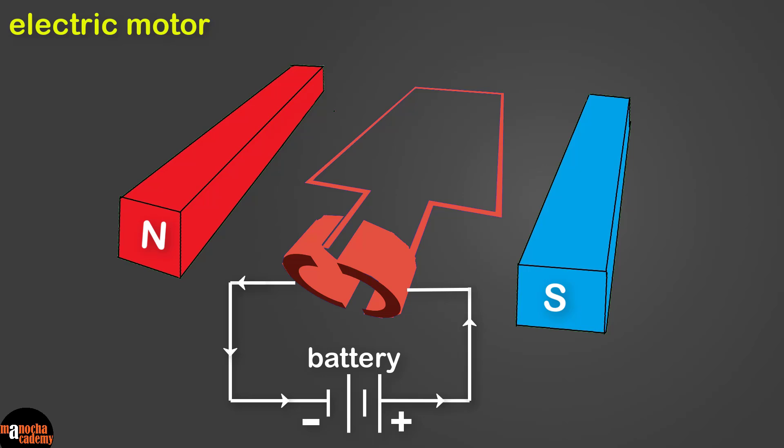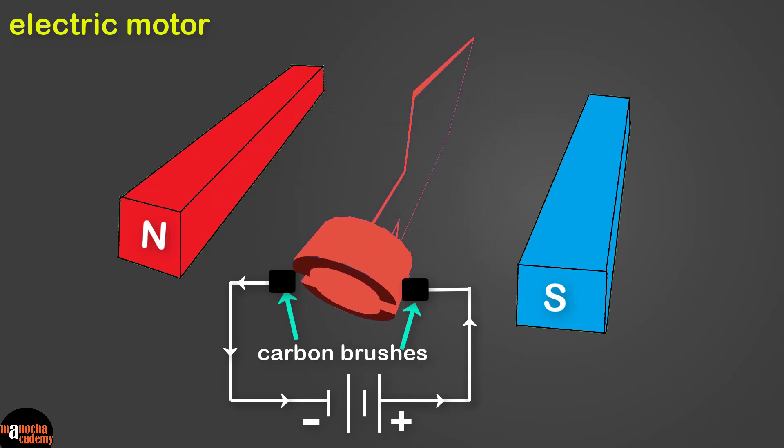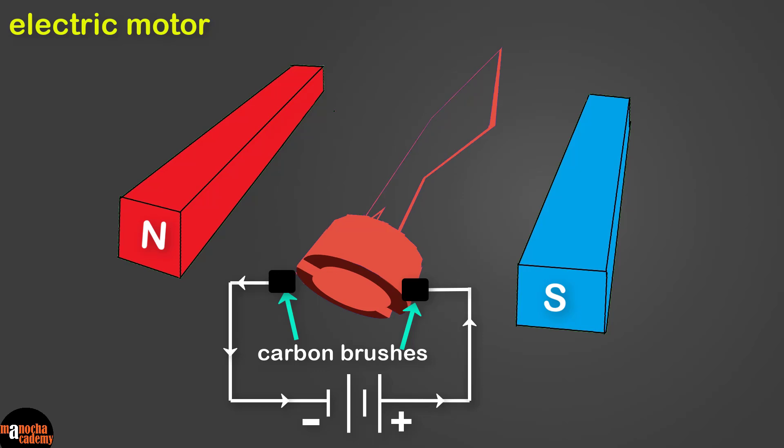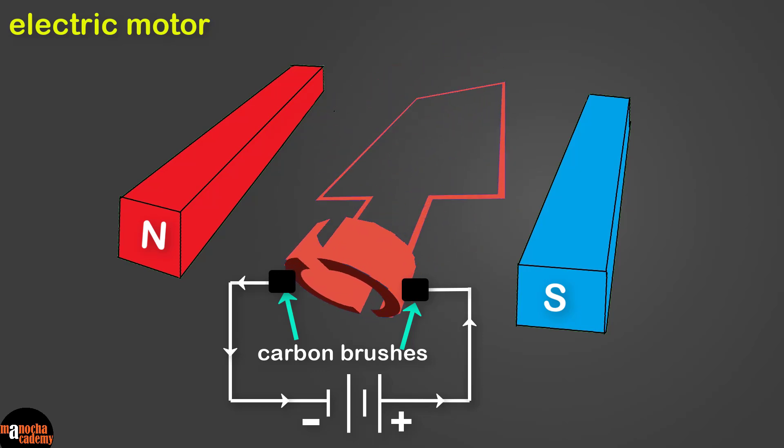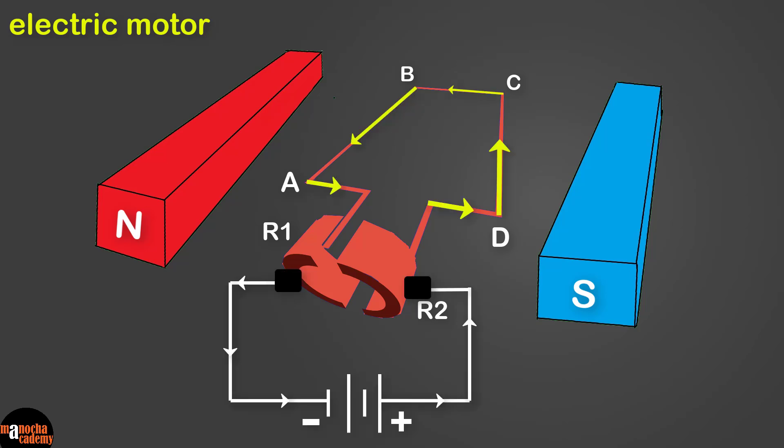If the wires from the battery were directly connected to the commutator, the wires would get twisted when the commutator rotates. To avoid this we use carbon brushes. The carbon brushes maintain contact with the rotating commutator and, since they are good conductors of electricity, they allow current to flow through and into the coil. Now that we know how an electric motor is made, let's analyze how it works.